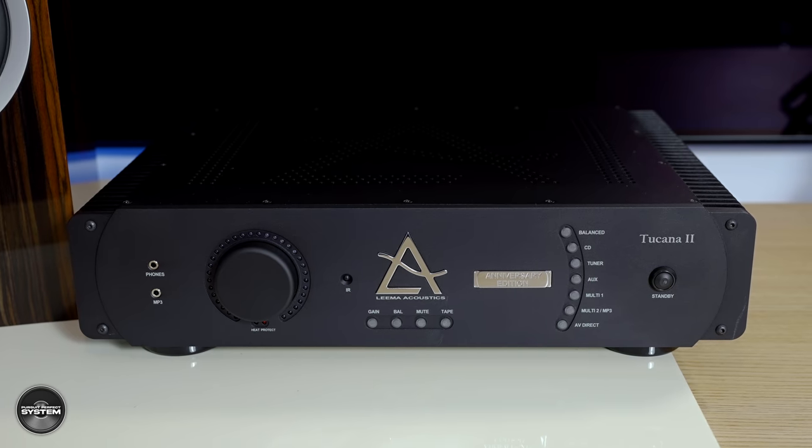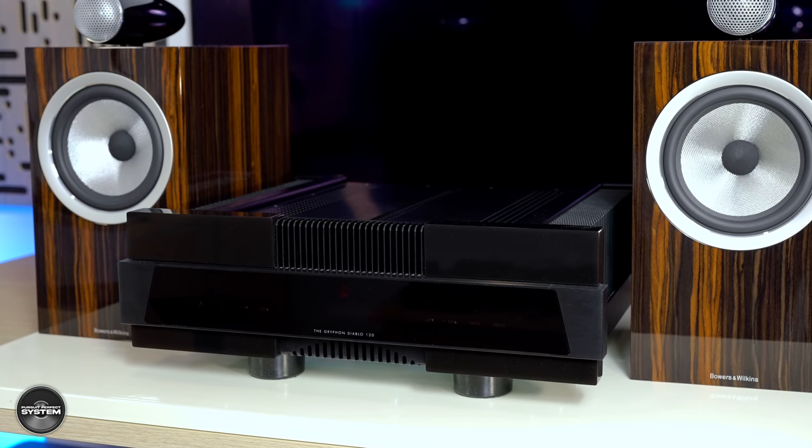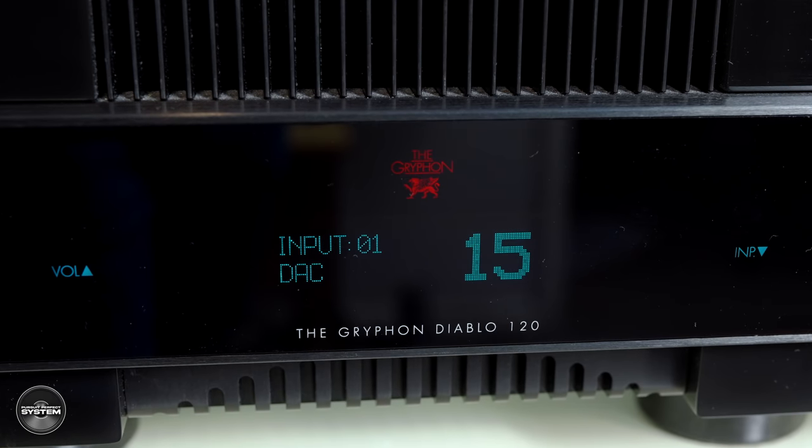I reviewed the 705 Signature speakers using two very good, very different-sounding amplifiers: the Lina Tucano II Anniversary Integrated Amplifier, which is a £5,000 integrated amplifier, and the Gryphon Diablo 120, which is a £9,500 integrated amplifier. A lot of people will say using a five and definitely a nine-and-a-half thousand pound amplifier on £2,699 speakers is crazy overkill. But after listening to it, you could say the Gryphon is probably the perfect amplifier for these speakers.